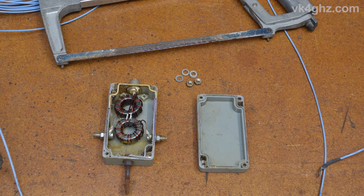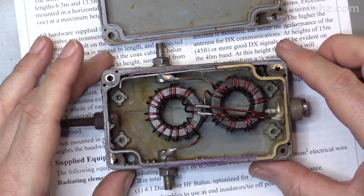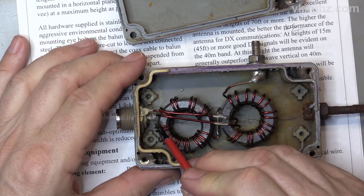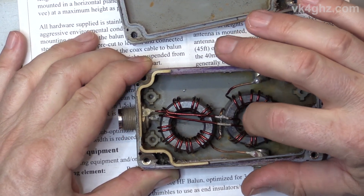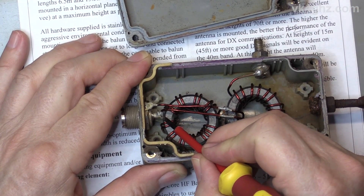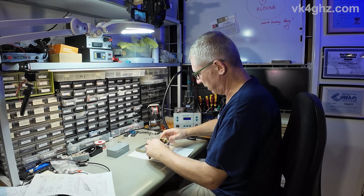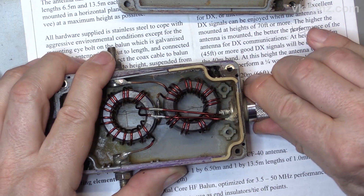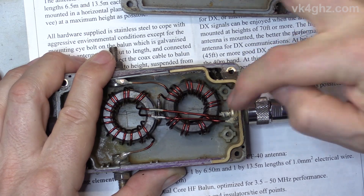I went to unscrew it but of course it wouldn't come apart, so it became a hacksaw job. If you keep your eye on the center pin here and where the enamel copper wire is soldered — or rather was soldered — you can see that solder joint has failed. I'll just plug a UHF male connector in and you can see how that's flexing. Over all the years of blowing around in the wind, the solder joint has given way.